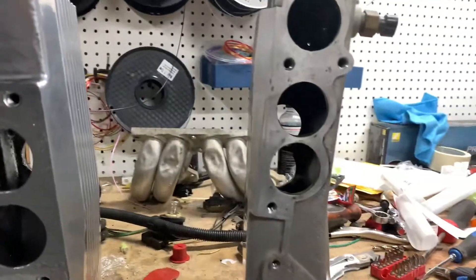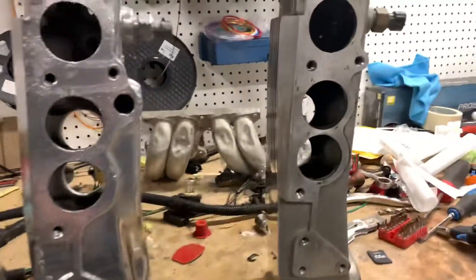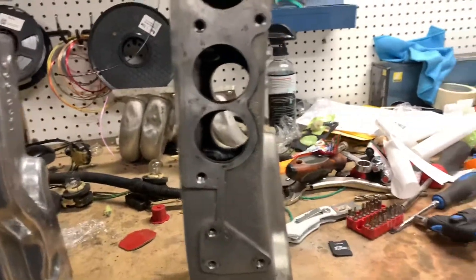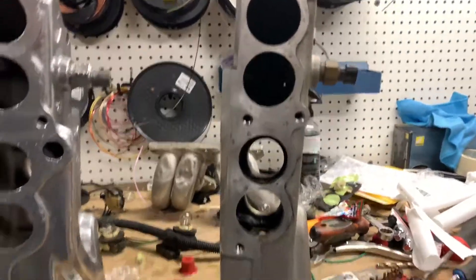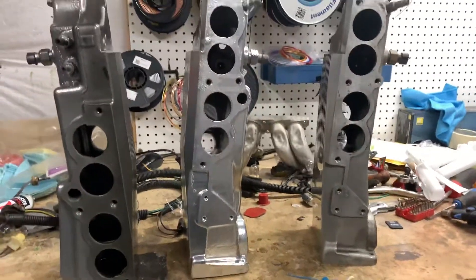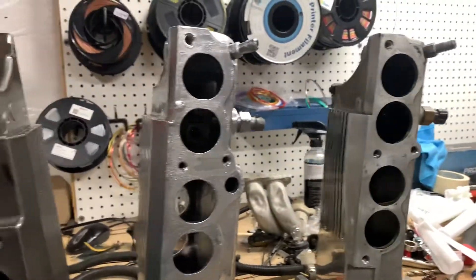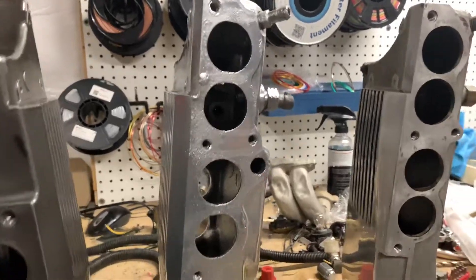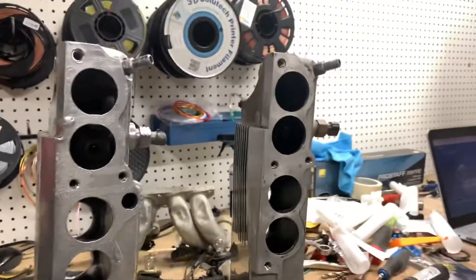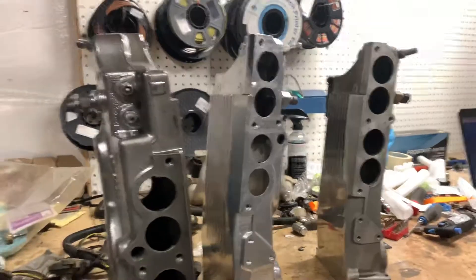The cold start injector went away starting in 1989, so the 89 plenum is kind of a one-year-only setup — it won't have the ninth injector runner provision and the bottom of the plenum is different, and it won't have that extra vacuum port. That's not a big deal — you can cap off the vacuum port, put a plug in it, or run one of these with a ninth injector block-off plate and a set of ninth injector runners. There are a lot of different options, but for the most part these are really interchangeable.